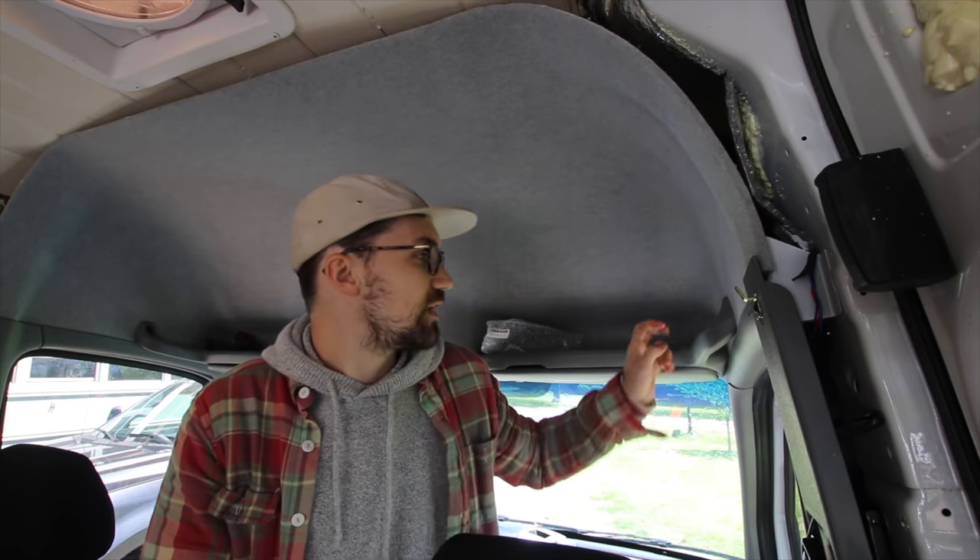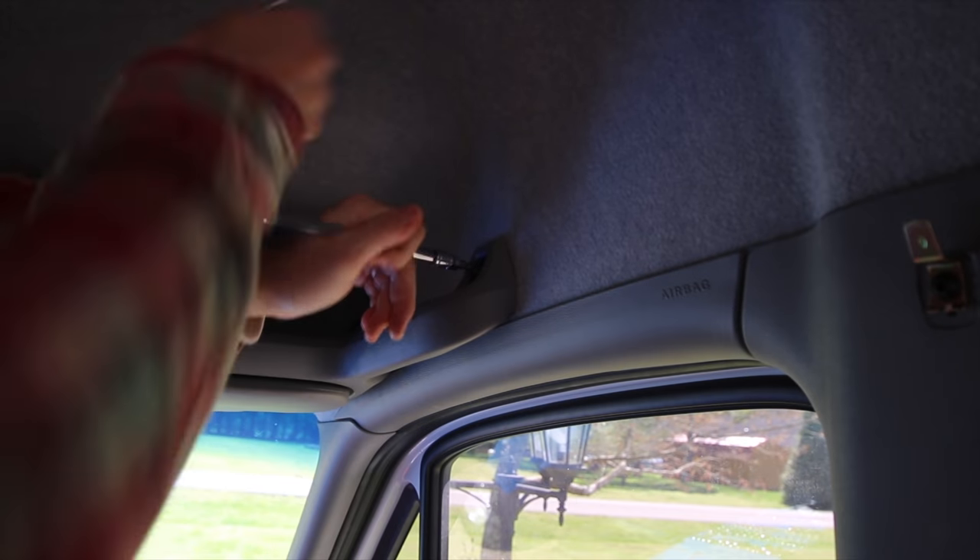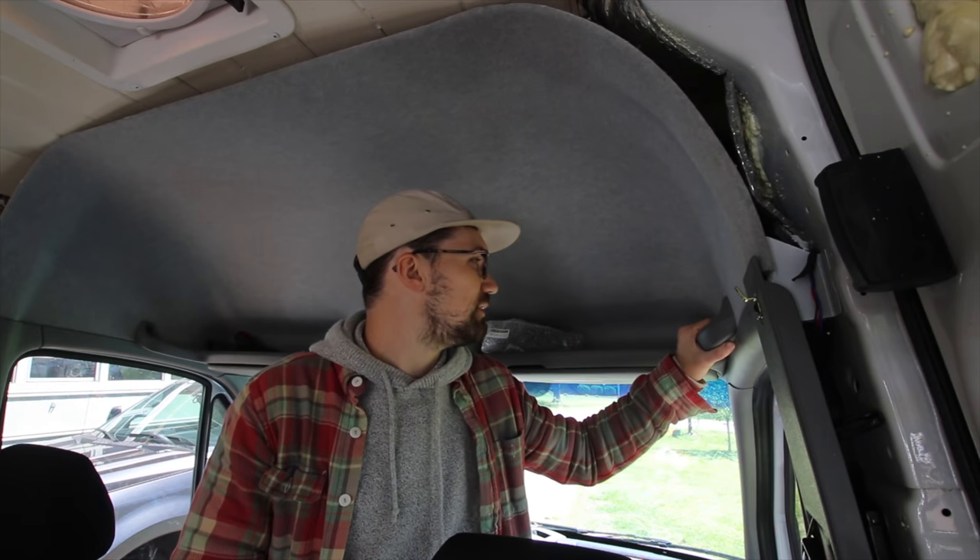So we're going to be measuring up here. I've already got somewhat of a template started by way of a piece of polystyrene board. I got these cool little clips taken off already — easiest way to do those is to kind of give them a wiggle, take a flathead screwdriver and pop them off from there. And we've got some torx bits that we're going to have to take out of the arm handle, that little section there, and shimmy some stuff in. So it shouldn't be too difficult.